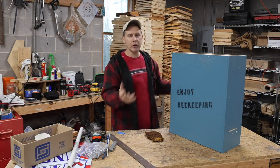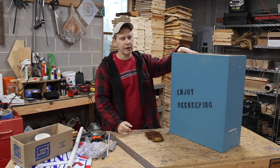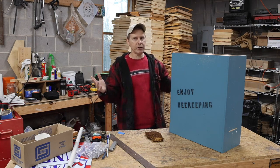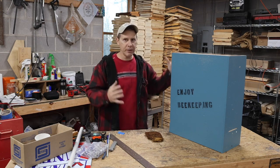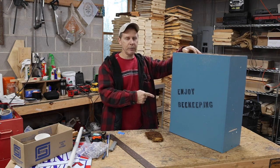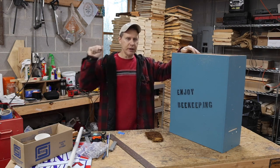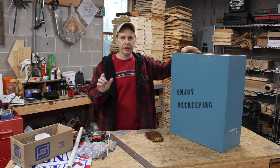Now if it's a thin-walled hive with no insulation, especially on the top, they'll have to use all that honey energy just to keep warm through friction. They could spend most or all of their honey budget and even starve over the wintertime just in the effort of keeping their house warm and keeping themselves alive. So I want to talk about this project because this is going to be a well-insulated hive.